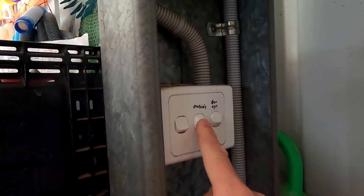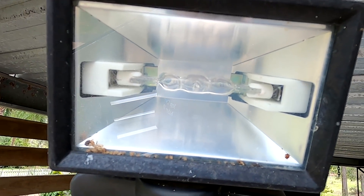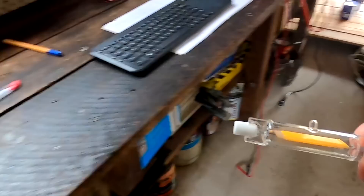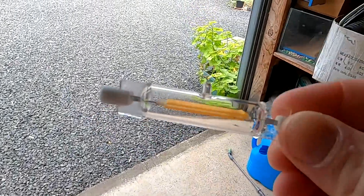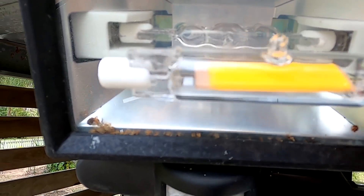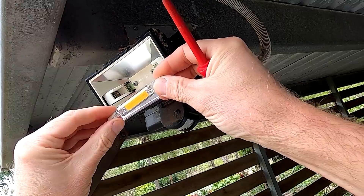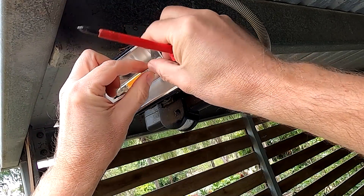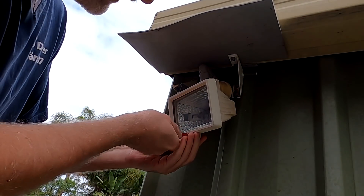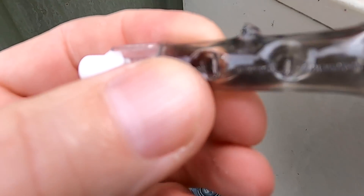Let's replace these light bulbs and see how much power we're actually saving. I'm not even sure if this is an R7S bulb inside - I thought it was but they look a little bit longer. Actually they look a lot shorter - no, they should fit. I guess there's no danger in touching the glass because they're not getting hot anymore. Look how black this one is already.